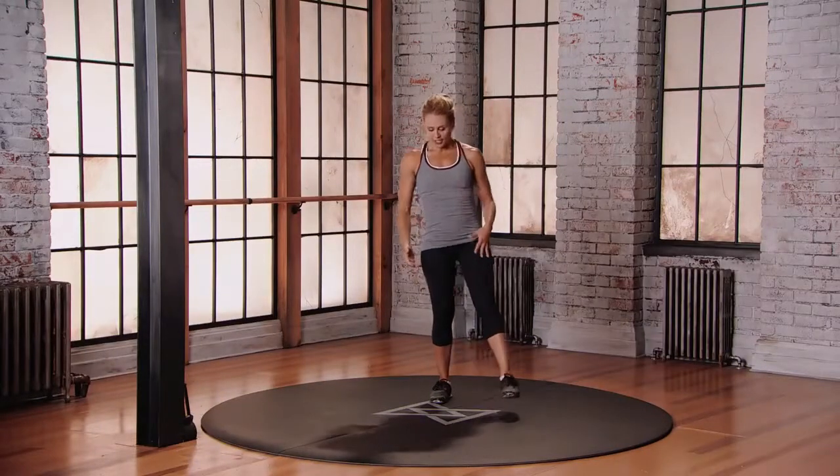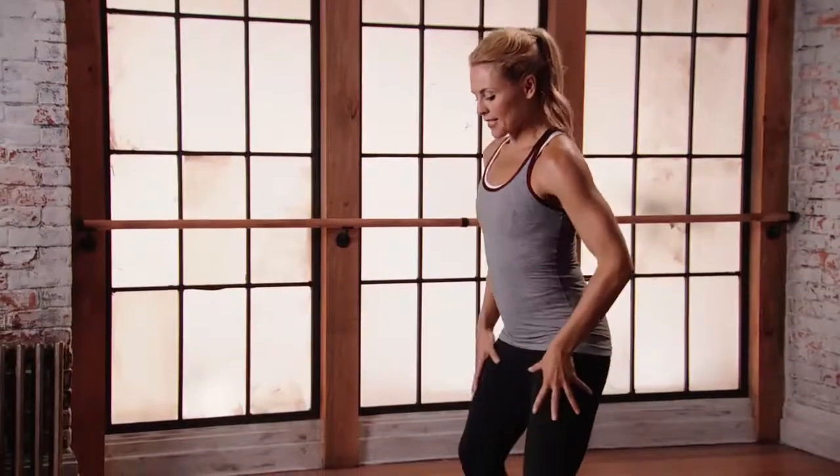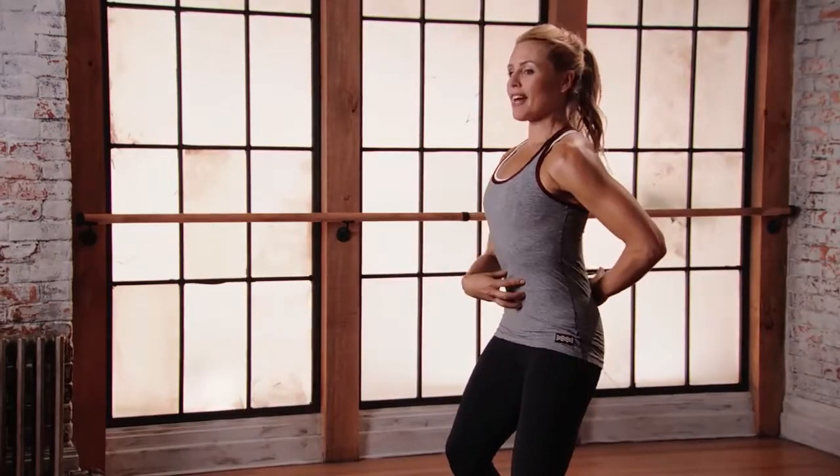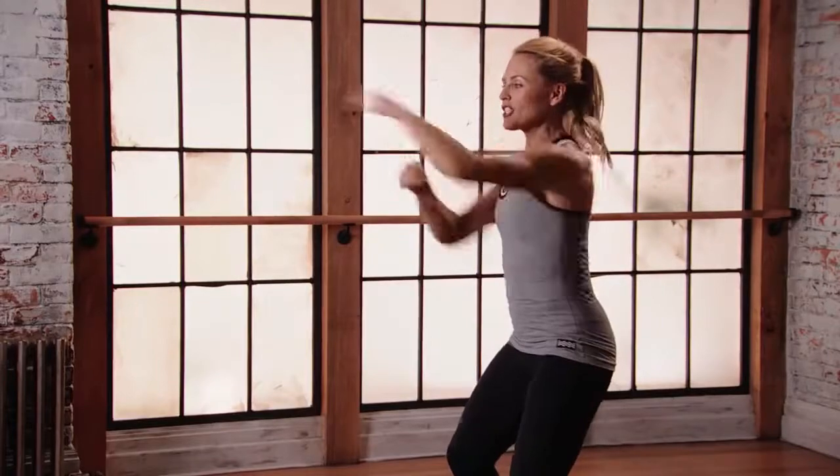This is mod three for the standing punches. Bring those legs wider than hip distance apart. Really secure the lower body. Push into those feet, anchor down, plug that belly in, get those boxing gloves up, and let's punch it out.